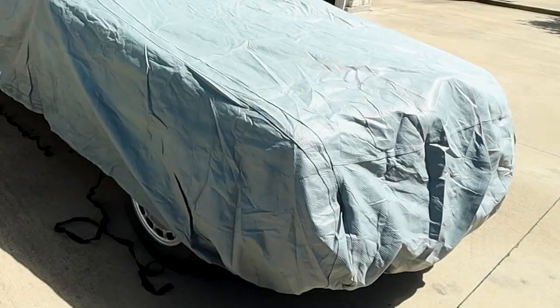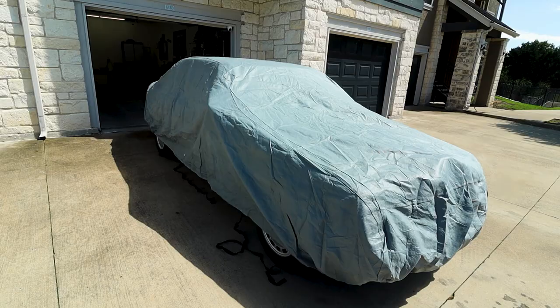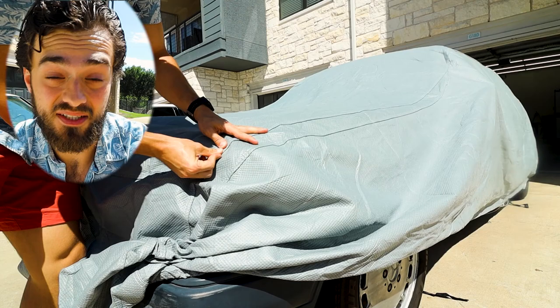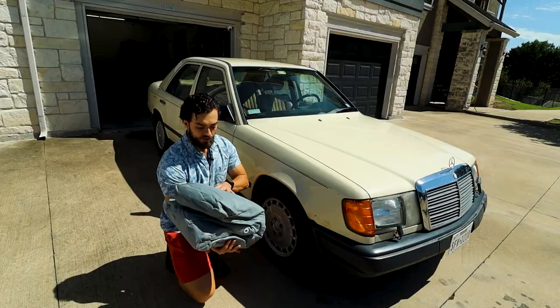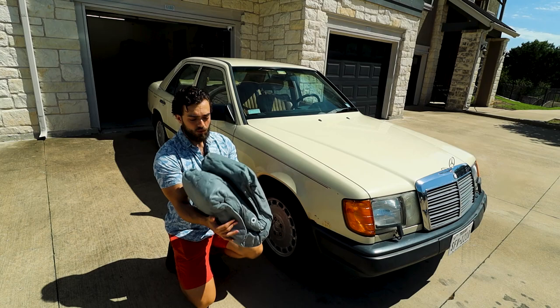This is CarCover.com's five-layer car cover. Let's go over some of the essentials: how easy is it to install and uninstall, does it scratch your paint, how easy is it to tear, how functional is the cable lock, and the antenna patch and storage bag.